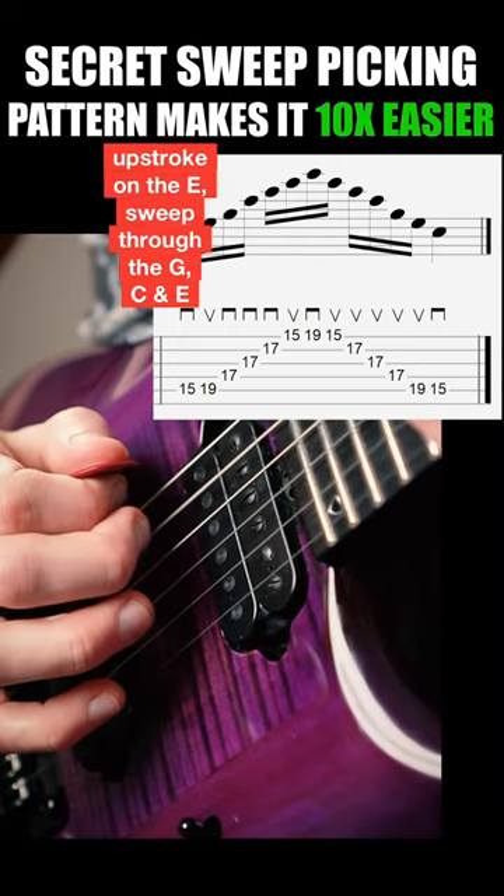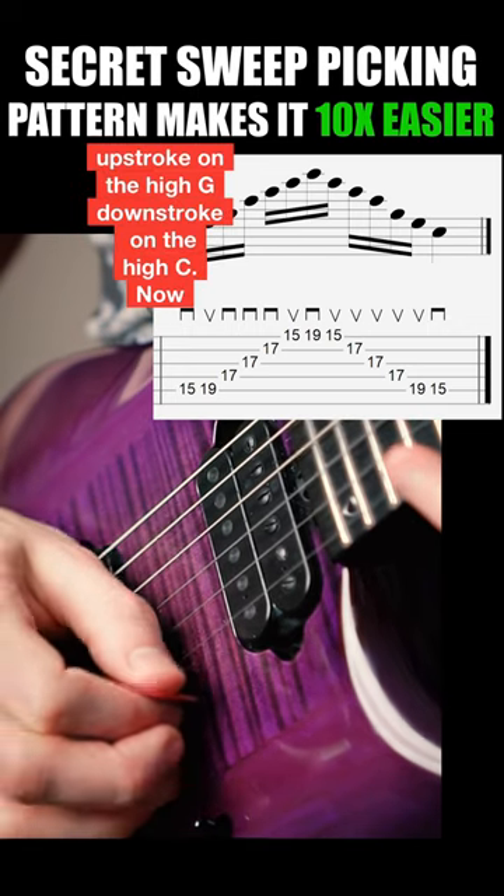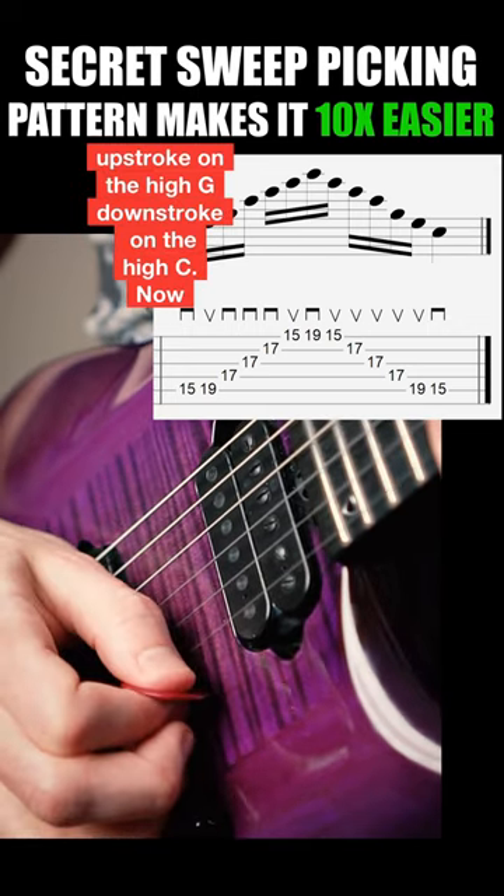Downstroke on the C, upstroke on the E, sweep through the G, C, and E on the middle strings, upstroke on the high G, downstroke on the high C.